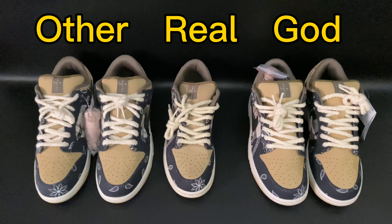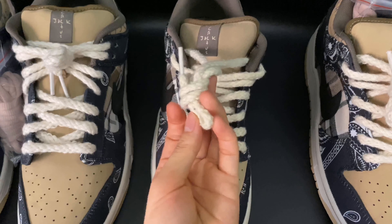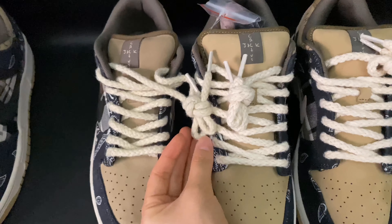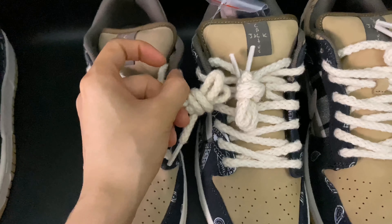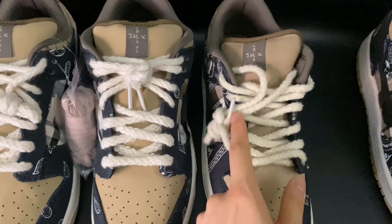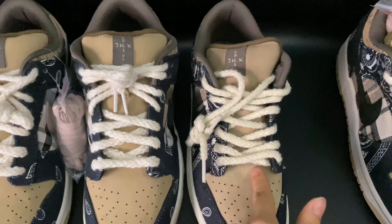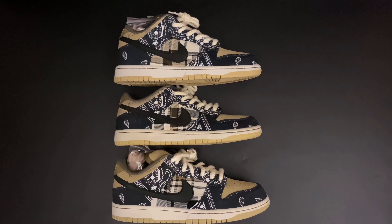The second difference is the laces. Looking at the retail pair first, the lace color is something like a milky off-white. Comparing it to our GOT version, the colors match and the finish is the same. Now comparing to the other version, the lace color is too white — it's not as milky as the retail pair.